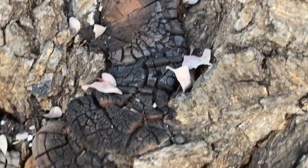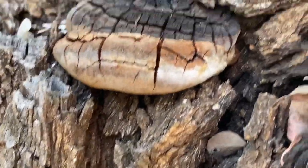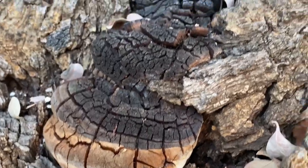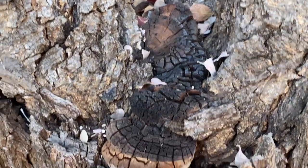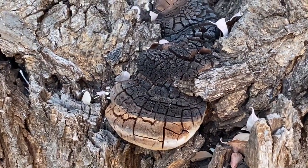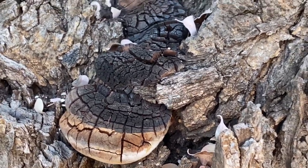What they do is graft into the tree and then release acids into the heartwood, getting right into the center of the trunk. Through their various life processes and the release of these acids, they dissolve the trunk — it's something called heart rot in the tree.